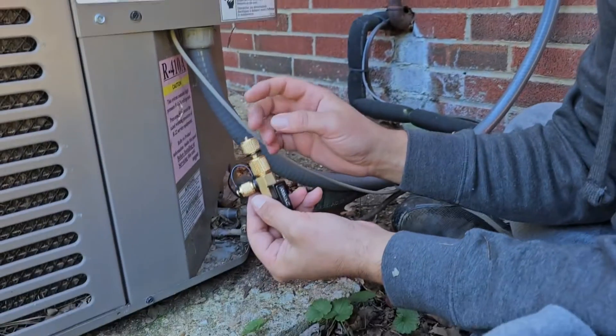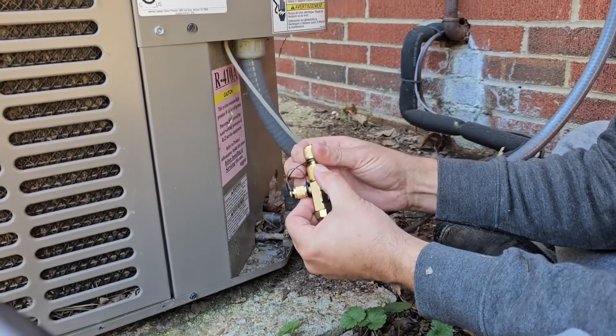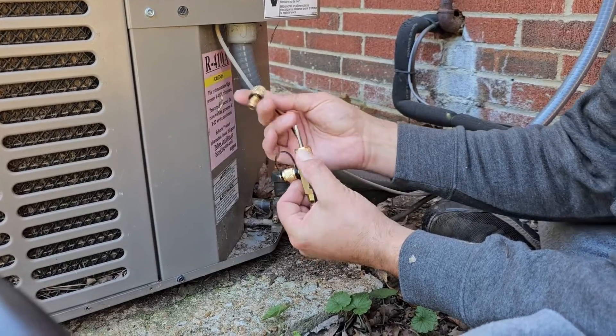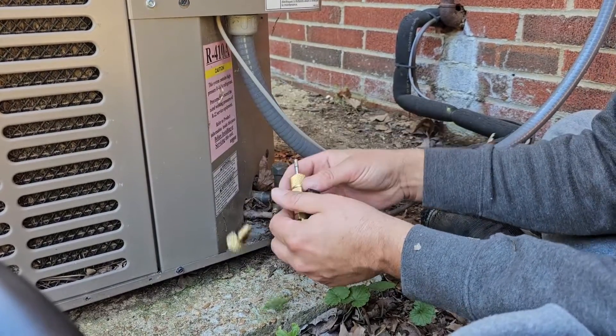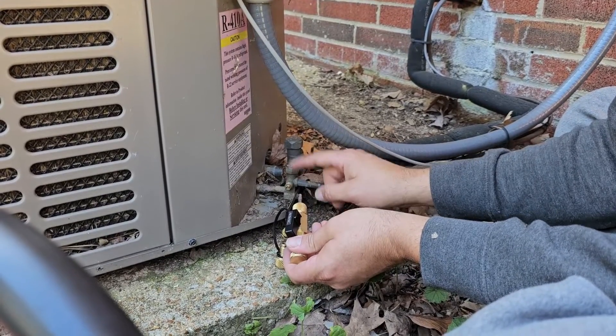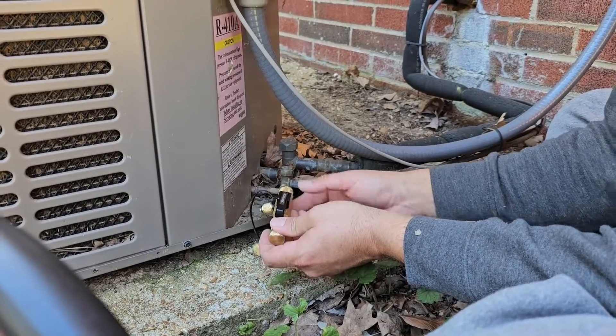Then we're going to use that vacuum pump. The core removal tool has a fitting right here that's 5/16ths, which we're not going to be using. Typically you'll see this type of fitting used on mini split service valves. We're going to be using the quarter inch, because this is quarter inch right here. This is a liquid line service valve.